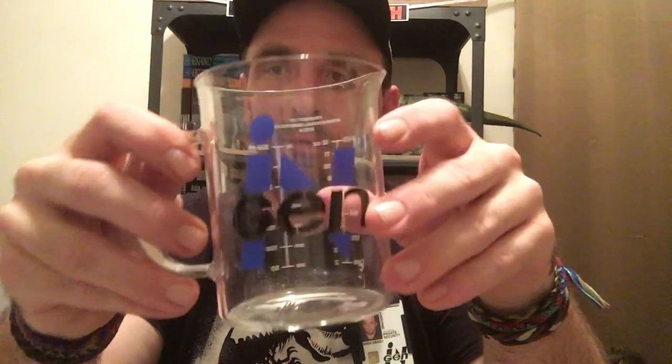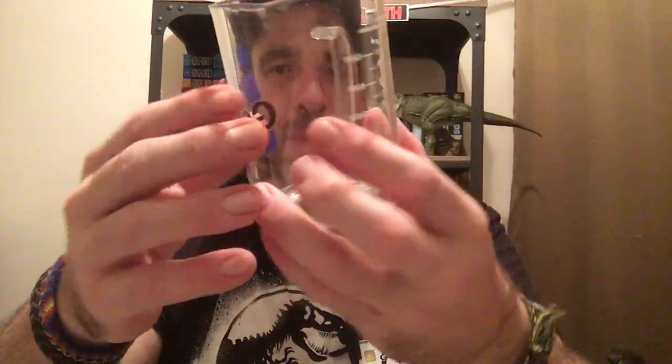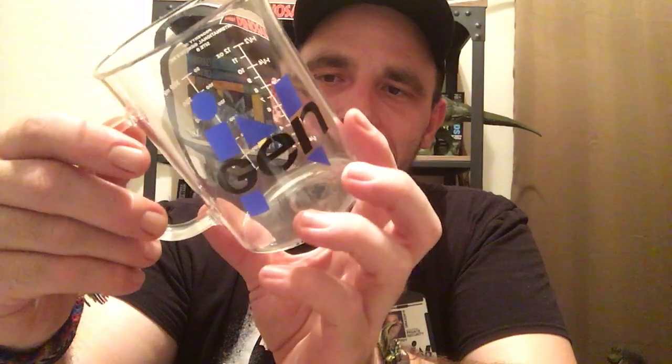This probably will break real easily, but yeah, this is really cool. So far this is probably my favorite 25th anniversary merchandise. Like I said, the big logo on the front, 'property of International Genetics Inc, Site B' — it's a great touch. It's got the dark blue and black Jurassic Park logo. It's awesome.